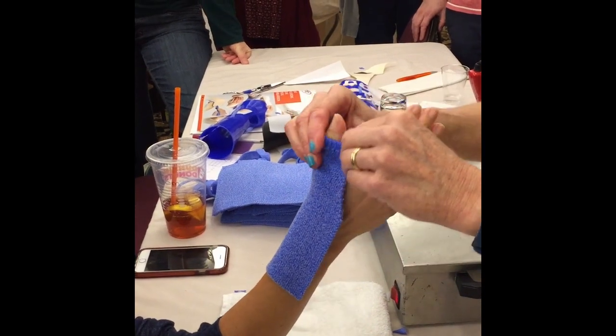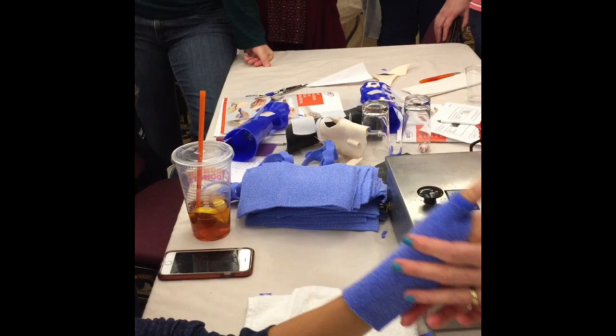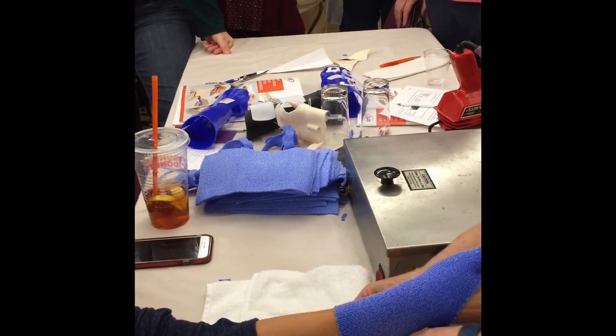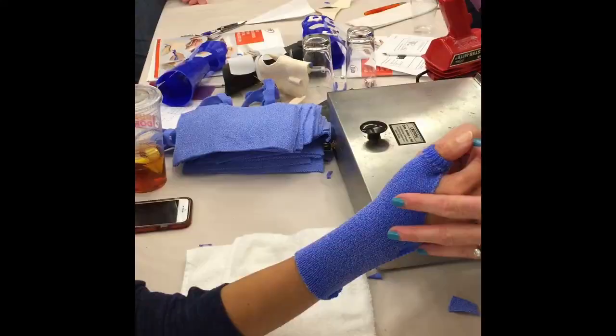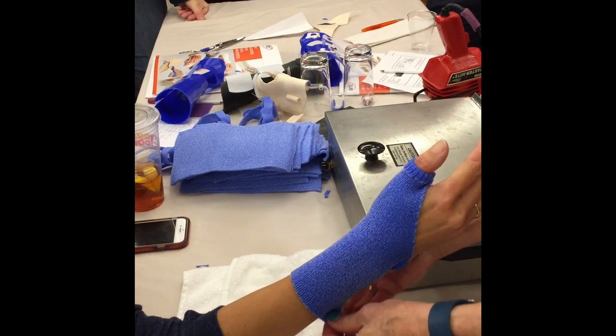We'll wrap it around here to anchor it. Set below, and then just bring your hand down here. Stretch — anchor one, anchor two, maybe one more anchor. I'm just anchoring it here to get that conformability, but I'm not going to keep it closed.